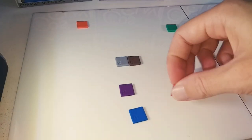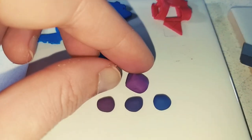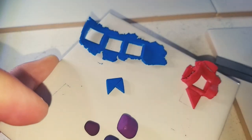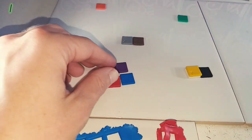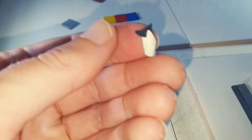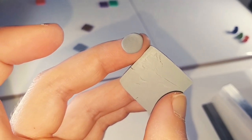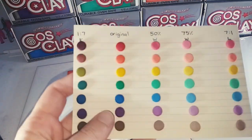Now let's see if we can make that purple. The large ball is the original purple, and below are various ratios of red and blue. In this lighting through the camera, that first purple looks close but is actually quite a bit darker. I like that middle purple and I definitely see myself using it in the future, but I am still going to buy that original purple as well. That grey is going to be quite easy to make — three parts white to one part black looks good.